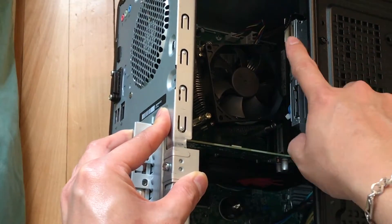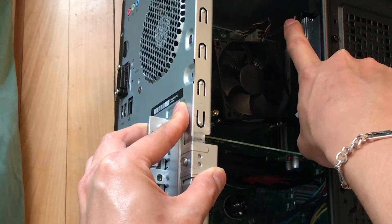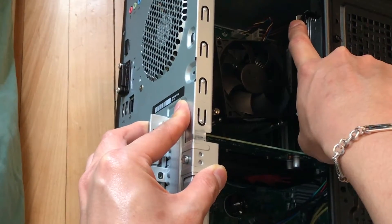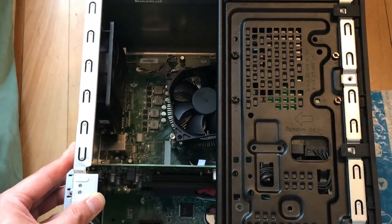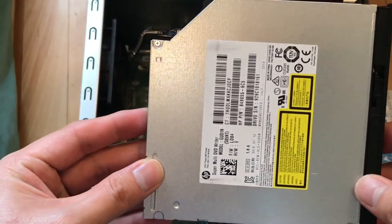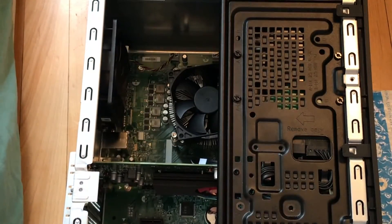Then we're going to remove the CD drive right here by pushing back the black clip, and then you're going to take the CD/DVD drive reader out. Set it aside.